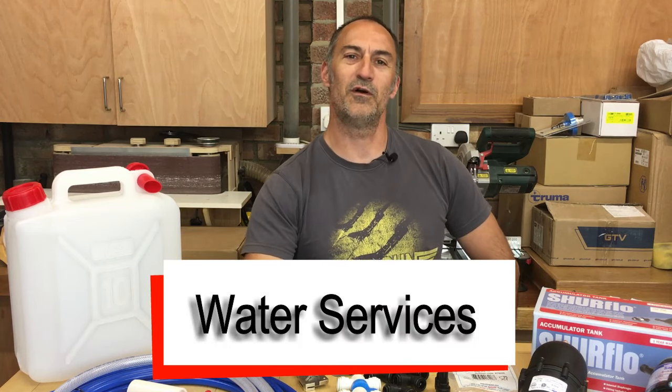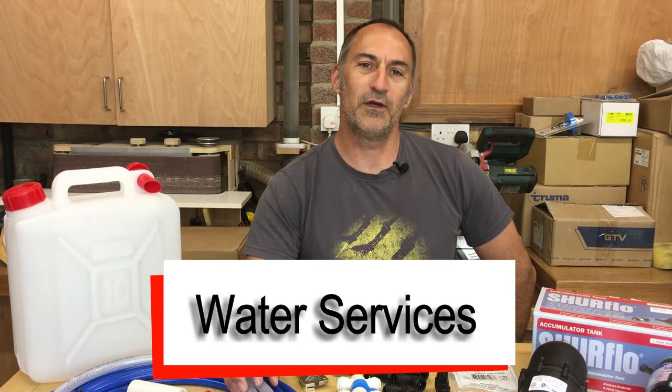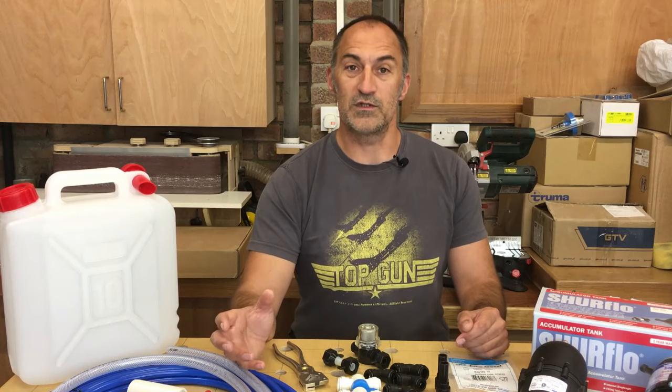Hello guys, welcome to the workshop. In today's video we're going to talk about how you can put a water supply into your van conversion. There are a number of different ways to do this, from very basic simple systems to quite elaborate and complicated systems. I'm going to show you two different ways, and I'm actually going to be installing two different systems in our motorhome — one for drinking water and another to supply water for washing up and showering.